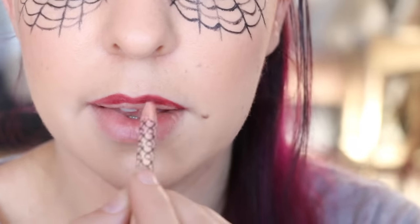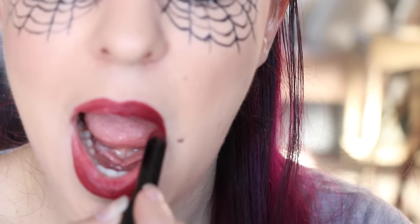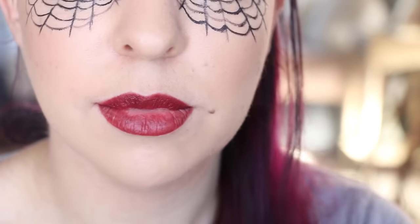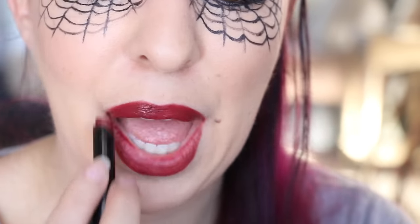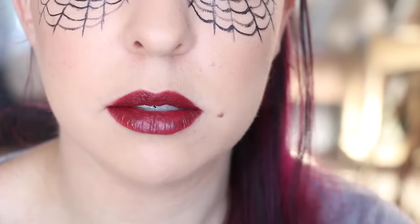Now I'm taking a dark red lip liner and lining the whole way around the lips, as well as filling them in using that colour. And lastly, I'm taking a red lipstick and applying that over the top of the lip liner. This is one of the Sephora lipsticks — it smells so good and they also stay on for a really, really long time.